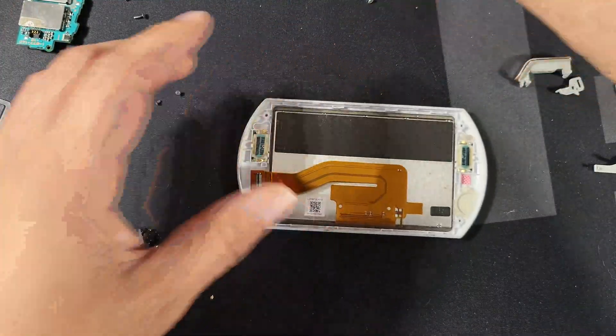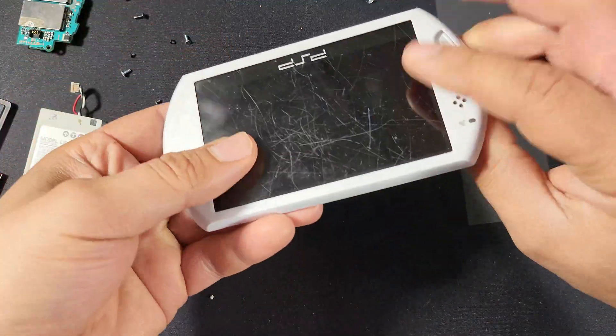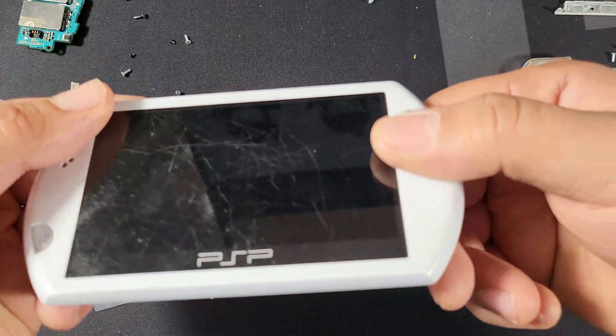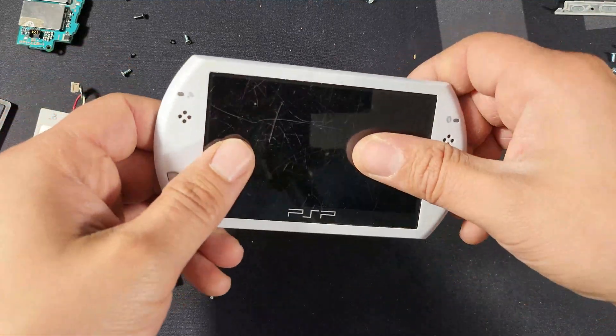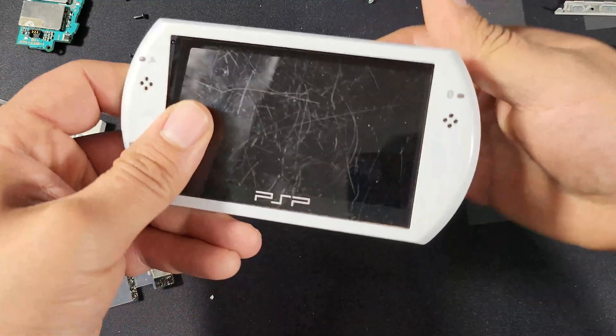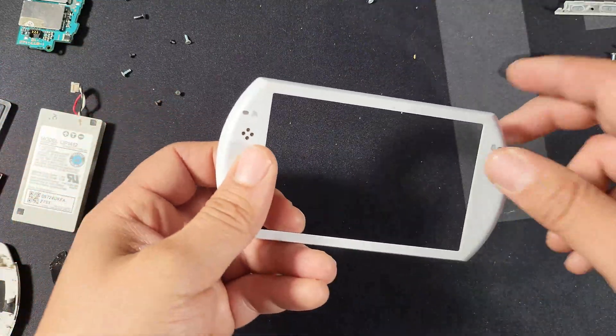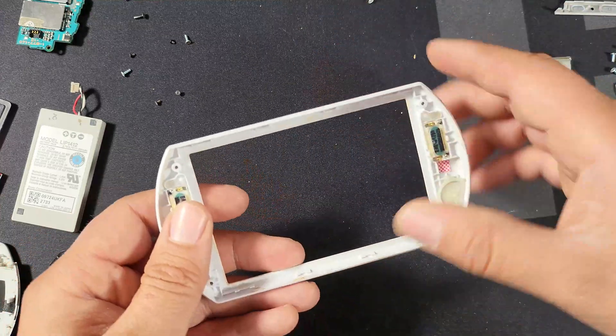Now that we have everything off, we can go ahead and start to remove our screen. All we're going to do is push it in from the front — nothing too fancy about it. I'm going to be so happy when all those scratches are gone. It came off pretty easily — kind of expected it since the adhesive is a little over 10 years old.